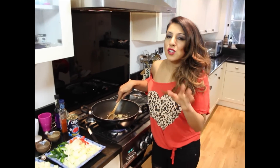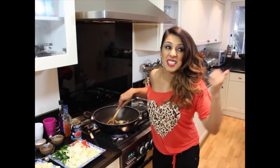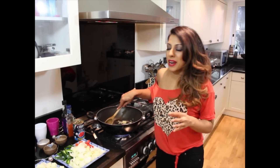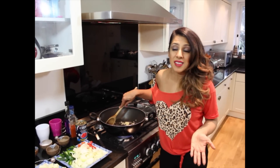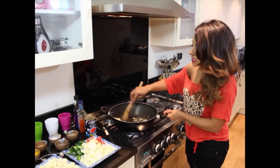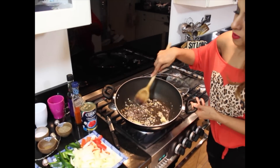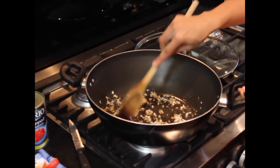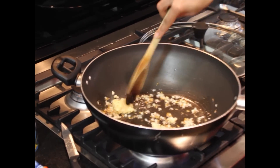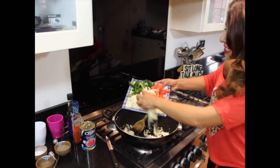Now cook the ginger and garlic. I know the aunties out there will say use fresh garlic and fresh ginger — my sister has just said you should be using fresh, and of course fresh does give it a slightly better taste. But I actually use pureed garlic and ginger sometimes and it comes out fabulous. As you can see that's sizzling away — let's get that garlic and ginger lightly toasted, then add your sliced onions.